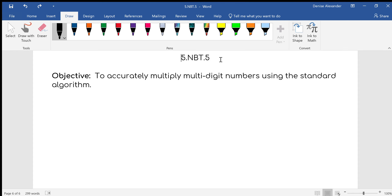Hey you guys, it's Mrs. Alexander. I've been seeing some issues with multiplication and understanding how we multiply, so I'm going to do some clarification of the order.